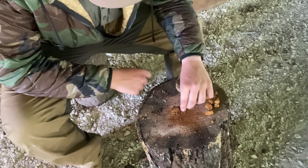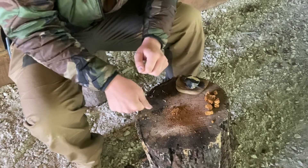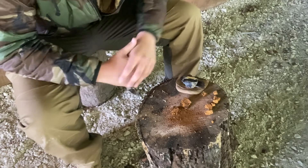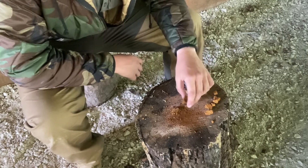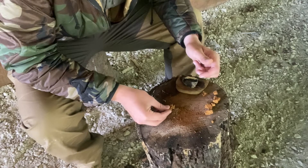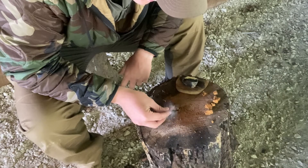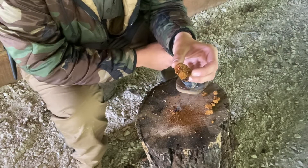Chaga is one of those materials that whenever you get an ember on it, you're actually going to have to snuff it out — you have to push it into the log or into the ground to actually get it to go out. This could also be used as a coal extender. Say you're going away from camp for a while — if you throw a big piece of it on your fire, or a big piece of horse hoof fungus, it'll just keep it going. You can use it to carry fire. Set this piece right here on it and you can see it actually catches on fire as well.